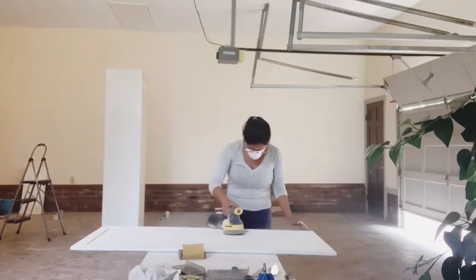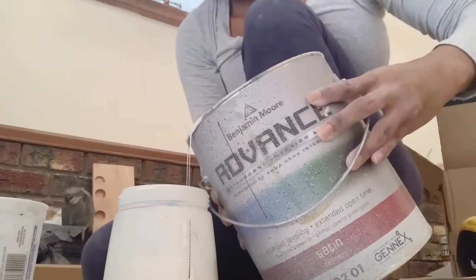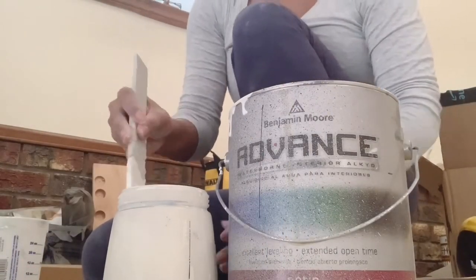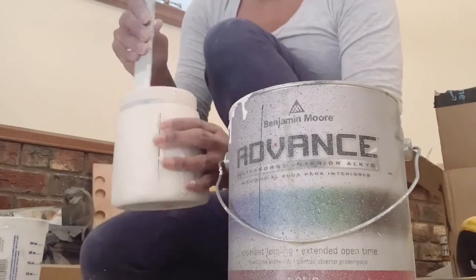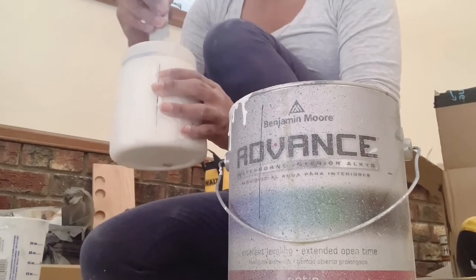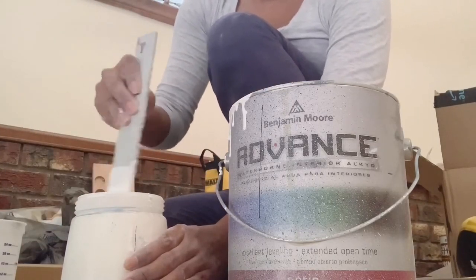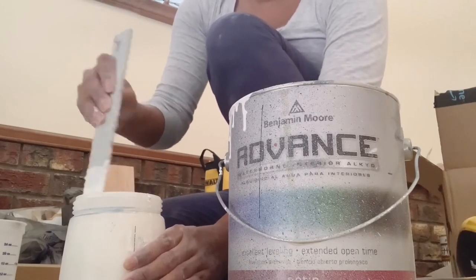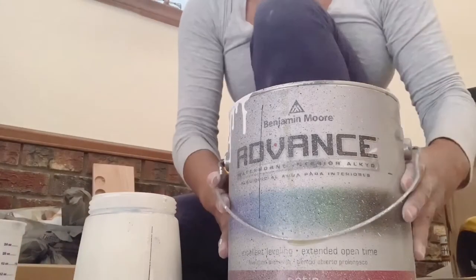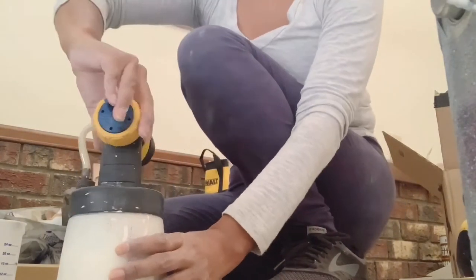Make sure you apply all your primer everywhere. After your primer is dry, you can start sanding down and smoothing everything out — use 320 or 220 sandpaper for this part. After sanding down the primer, you can start applying the paint. This is the Benjamin Moore paint I use — you can tell them to add any color you want. I use satin paint. Here I'm adding a little bit of water because the paint is too thick for my sprayer. If you're using a spray gun, I recommend adding a little water to make it more runny so it works better. If you're using a roller, you don't have to do this step.